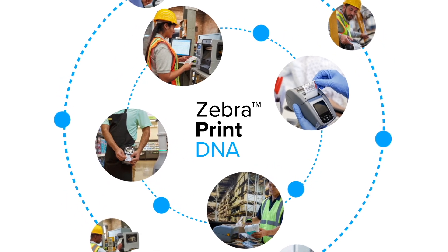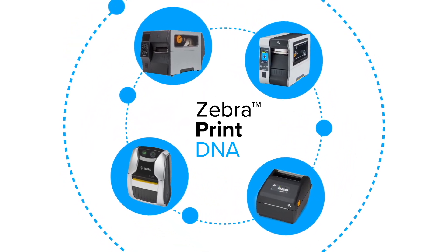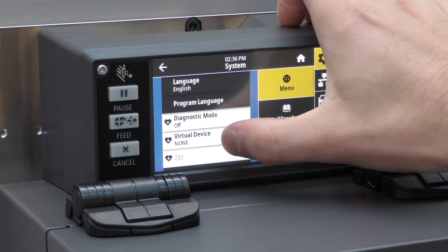The ZE511 is a LinkOS printer, meaning it has access to Zebra's powerful Print DNA suite of tools. These include emulations that allow the ZE511 to emulate programming languages from other vendors such as SATO and Datamax.